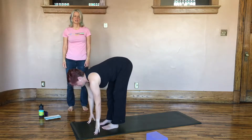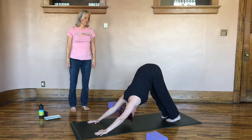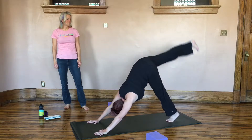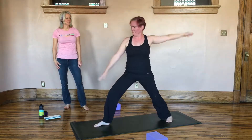Inhale, extend and then exhale, step it back to down dog. Place the hands, step it back, pushing downward forward with your hands. Inhale, take your right leg up and sweep it forward to warrior two. Raise yourself up to a warrior two.